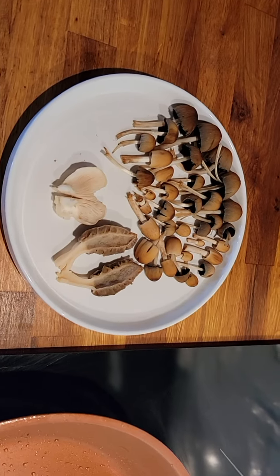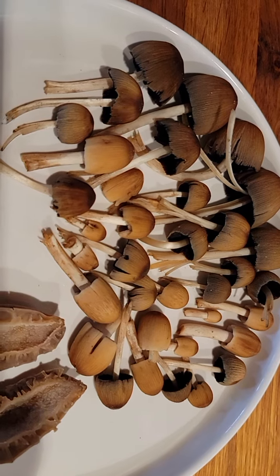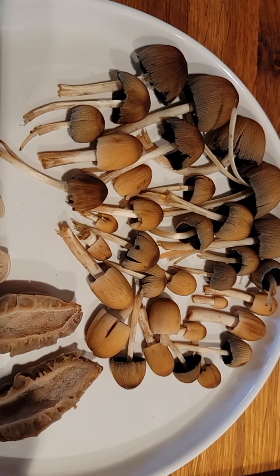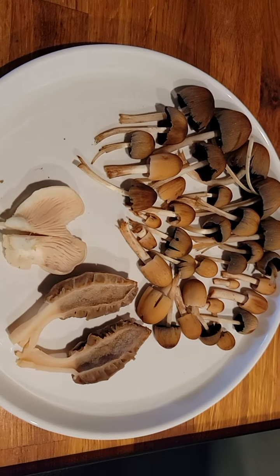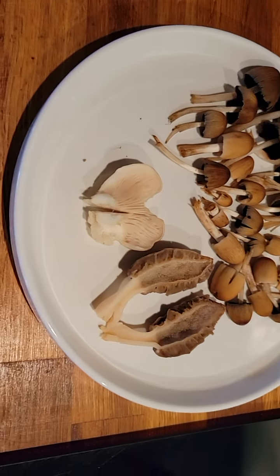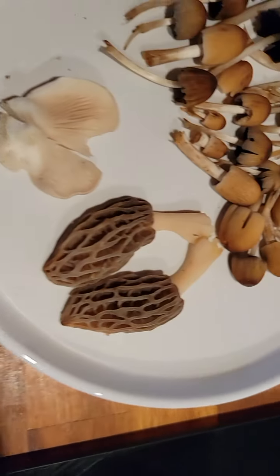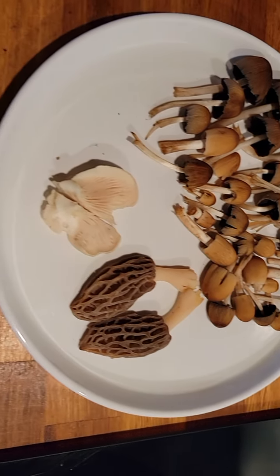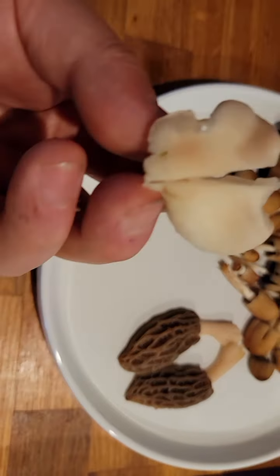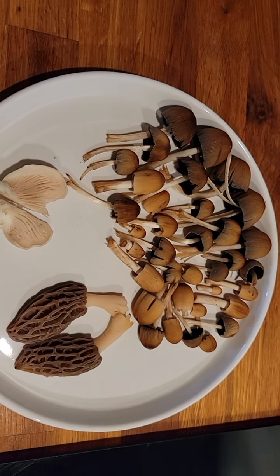Today we're going to try out the mica cap ink cap mushroom. We went foraging for morels — this is a morel — which is in the same season as a mica cap. And of course we found a lonely oyster mushroom. So we're going to try them out today.